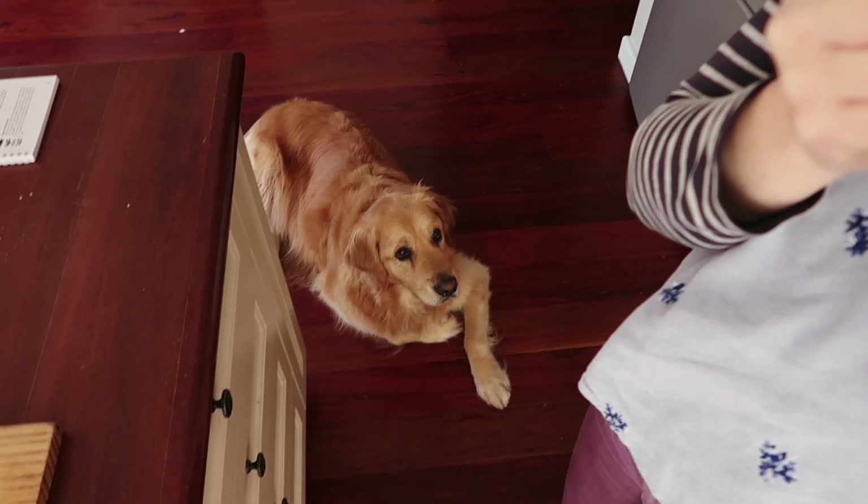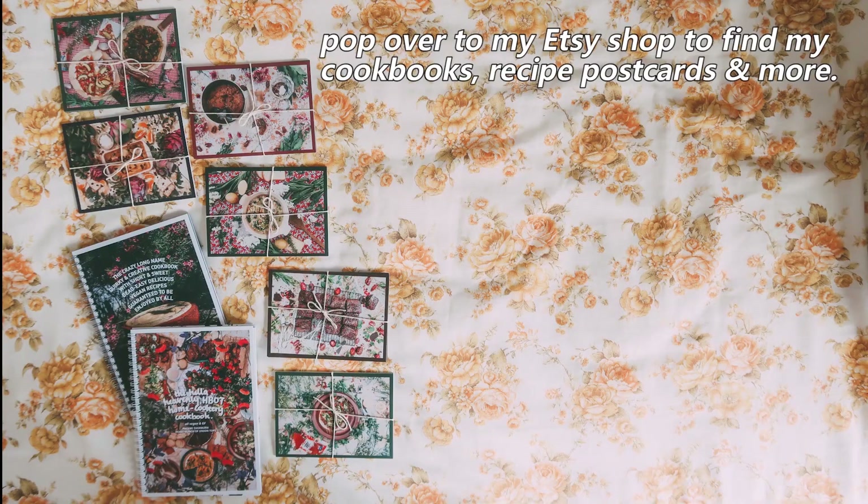And those are the three recipes, honey bunches! I hope you enjoyed them. There's Nelson — he was by my side cooking everything. Find the full recipes on my blog. Thank you for watching and I'll see you in the next video super soon. Lots of love, bye!